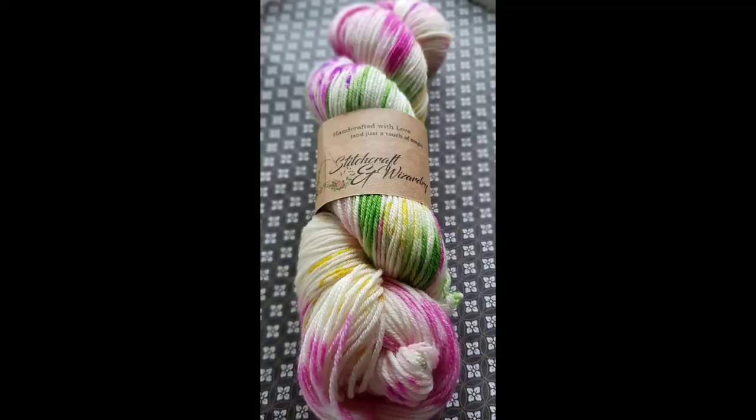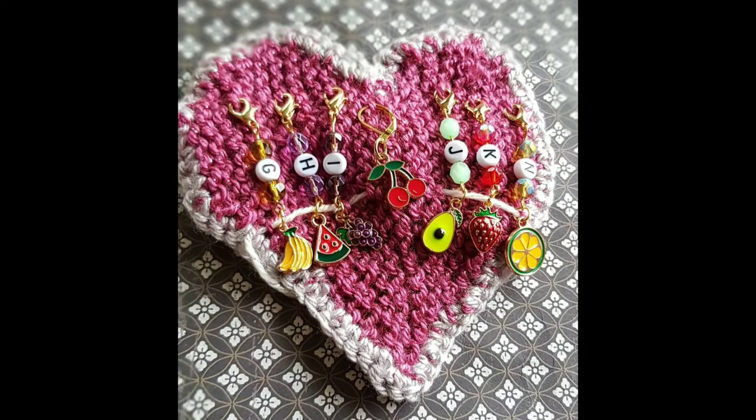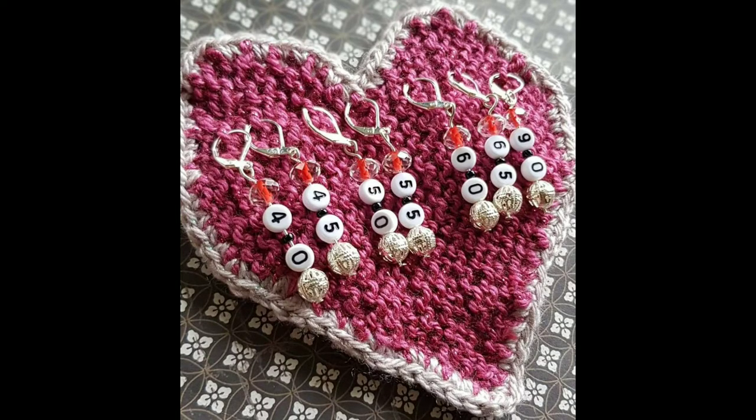The prize I'm giving away is a beautiful skein of yarn from Stitch Craft or Wizardry, along with some stitch markers I've made in gold or silver — or maybe both if I'm feeling generous! Thank you very much, take care, and stay safe. It's been very rainy and wet here with quite a few flood warnings up the coast of New South Wales and Sydney, Australia, so slow down and be aware on the roads. We'll see you next time — bye!